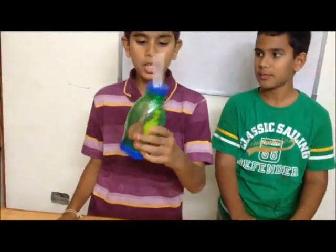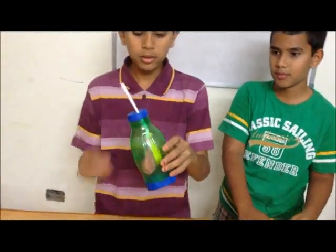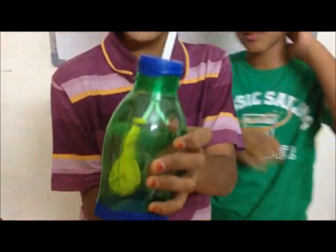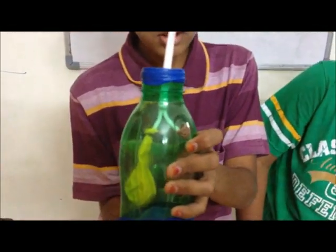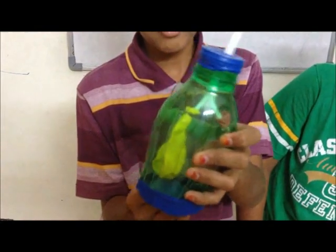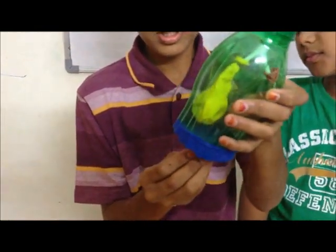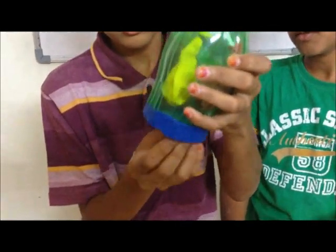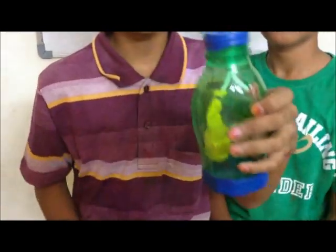This is the model of our working mechanism of lungs. To see the inhale and exhale, just push it up. You can see the balloons have no air. And pull it down and the balloons are getting air. This is the illustration of our lungs.